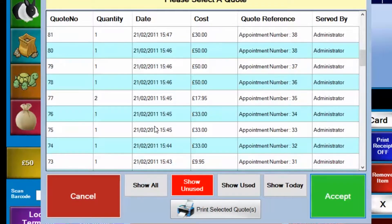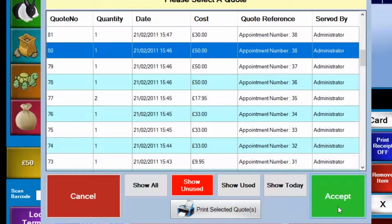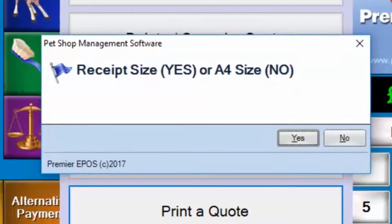Once in there, we can simply select the quote of our choice and then click on accept. Now it's asking us, would you like a receipt size or an A4 size? I'm going to go for a receipt size.